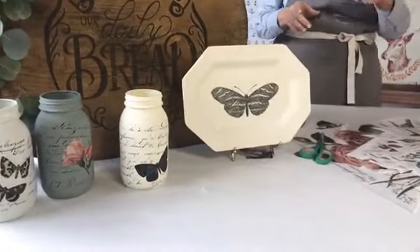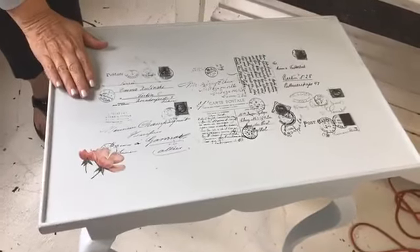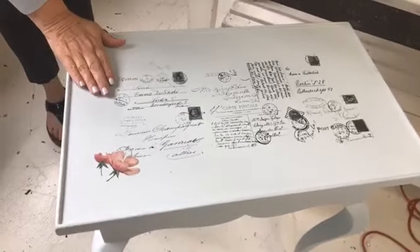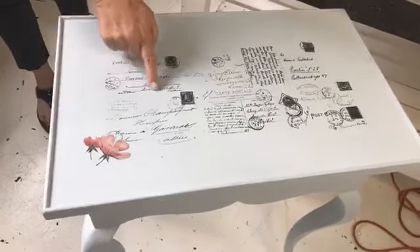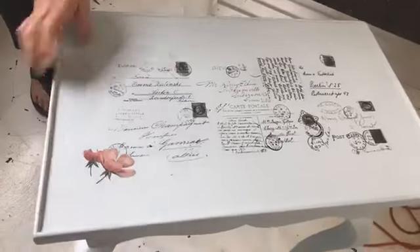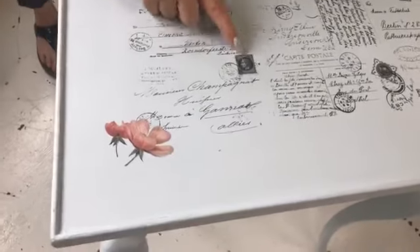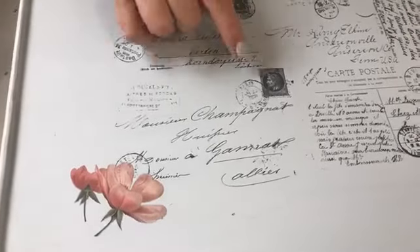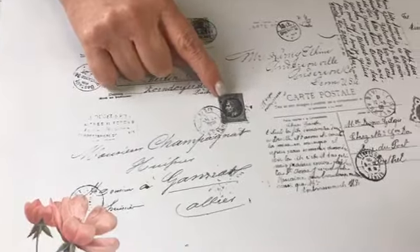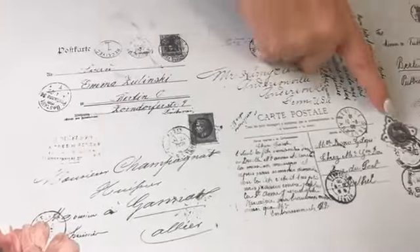Look at this sweet little table. If I had just done flowers on the top of this, it wouldn't be near as interesting. We do have a full color transfer that has all these different postcards on it. It is incredible — you can't get this kind of detail with any type of stencil, with Mylar, even a mesh. The only way to get this kind of gorgeous detail is with our full color ink transfers. They are just amazing.